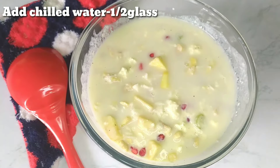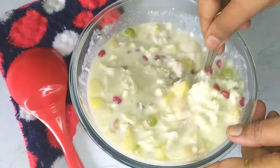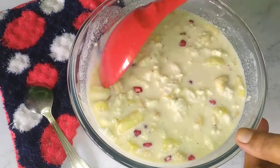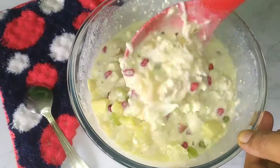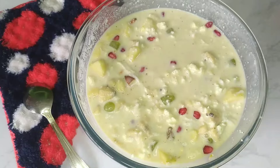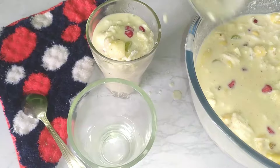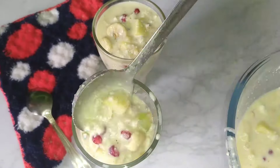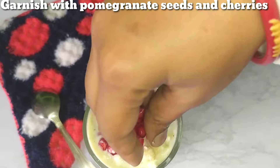There is a lot of water, so we should not add too much water. The amount of water really depends on how thick or thin you want it. Once ready, serve it in a glass with ice cubes on top.